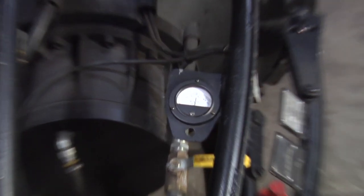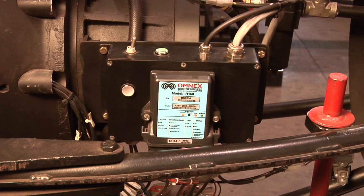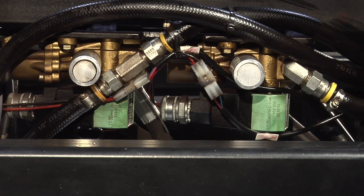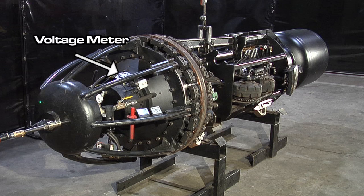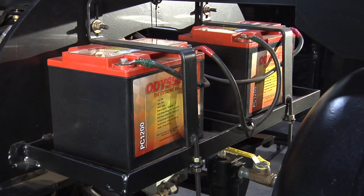The electrical system is a self-contained 24-volt system that provides power for the RF transmitter and the air control valves. The main components of the electrical system are the voltage meter and the Anderson plug on the nose cone, and the two 12-volt batteries located on the rear of the machine.